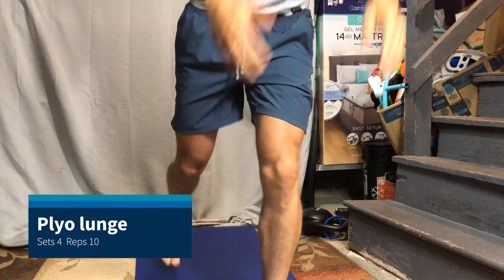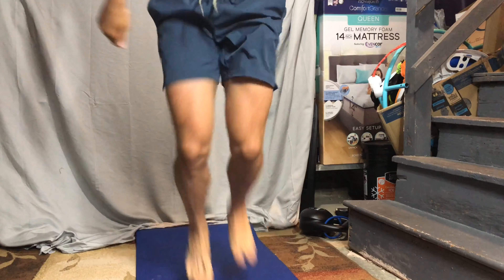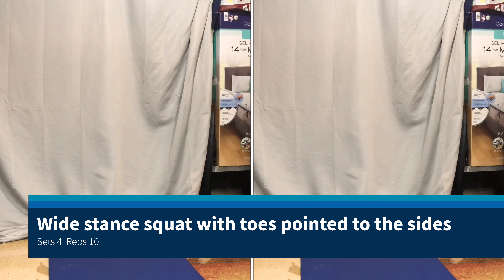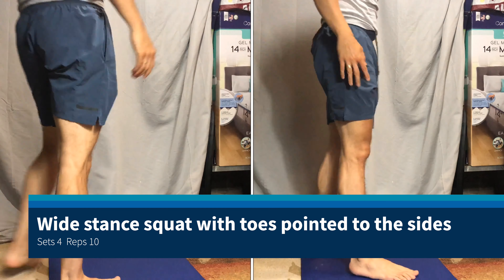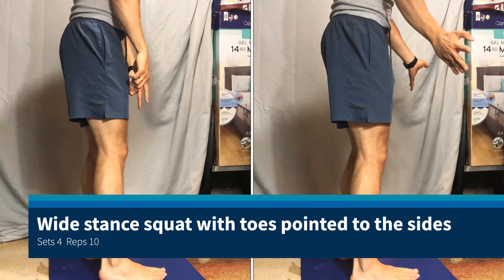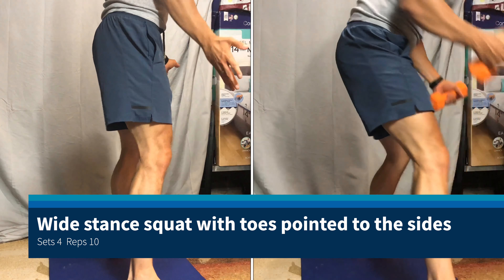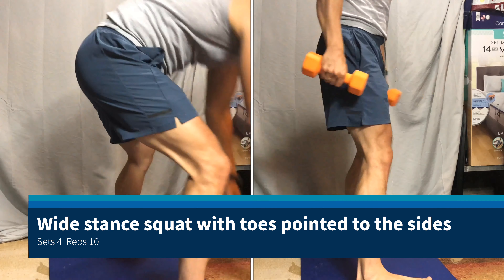Then do the other leg — keep it tight. There's also an advanced movement where you come here and go to the side like this, and then you do the same thing from there.